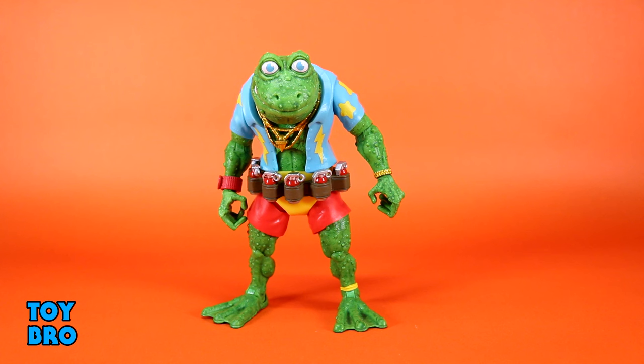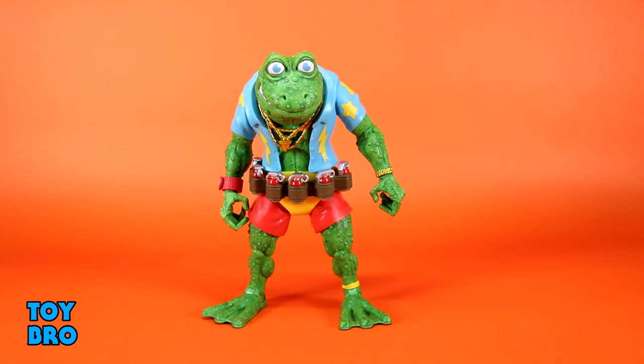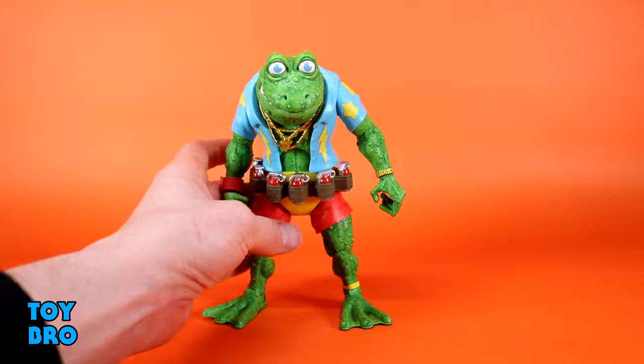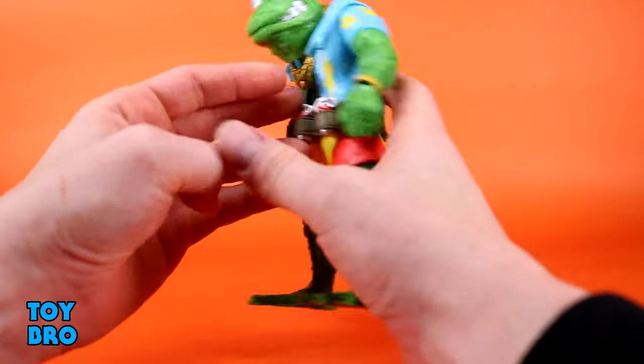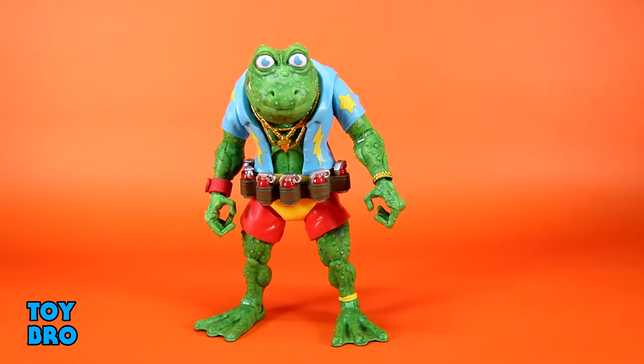The sculpt on him is absolutely tremendous — the shirt looks really good, and all of the little bubbles, boils, and nastiness all over his skin looks so fantastic. He's absolutely covered from head to toe in a wash — a dark green over top of a light green that really makes him pop and brings out all the nasty scaly detail. He's also got a really weird design: a Tommy Bahama kind of shirt with yellow and blue, a bracelet, a watch, ankle bracelet, and a belt with all the little grenades — not removable, which I actually prefer.